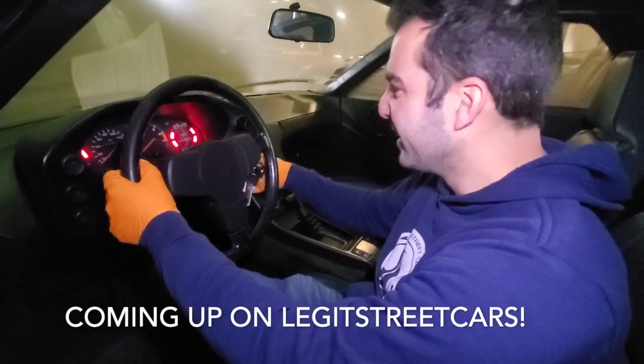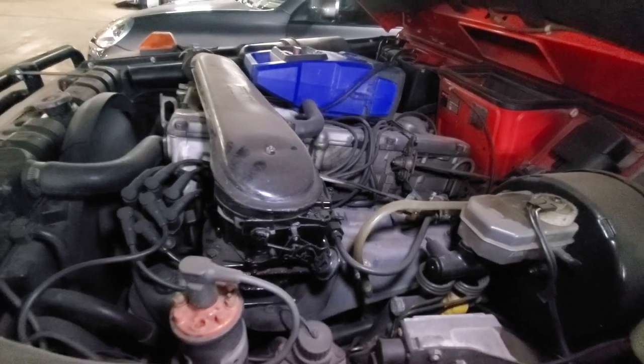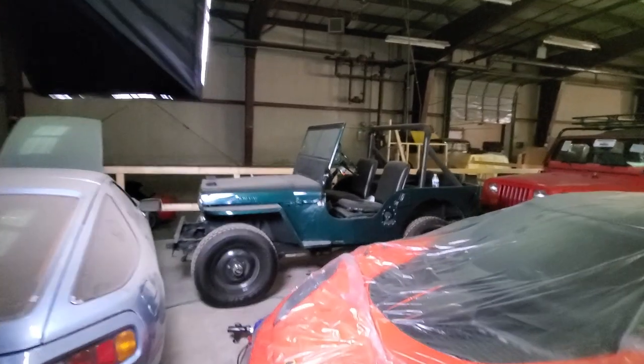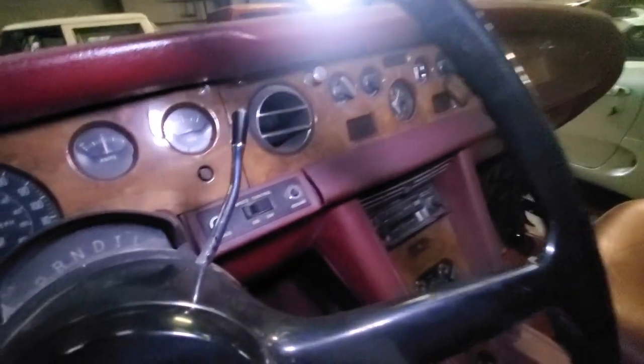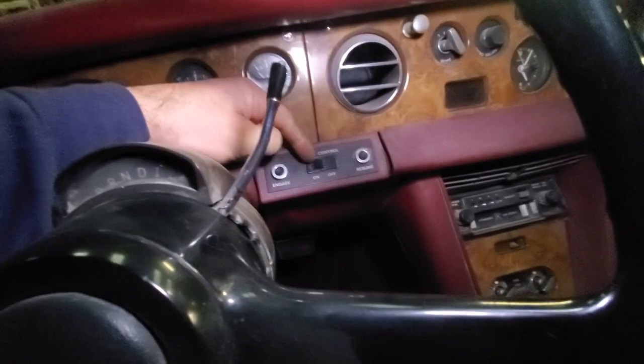Let's see if this old Porsche still has some life in her. Now that is the way you fix an old Mercedes-Benz with a fuel distributor. It's a 1946 Willys. Speed control - look at the cruise control on this Rolls. This is how you turn on the cruise control.